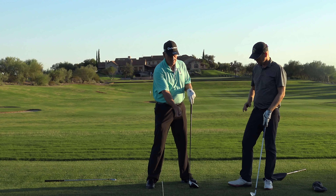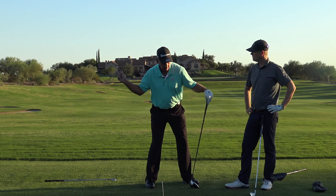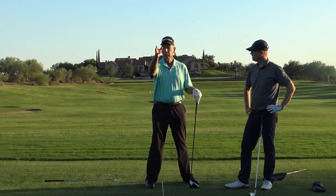I work with a lot of beginners, and as soon as we stand them here, show them that baseball bat, tee a ball up, and have them stand there and just go back and run the club face to the ball, all of a sudden they're hitting it right where they want it to go.